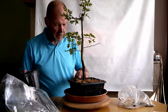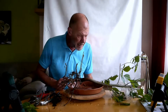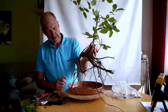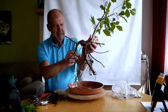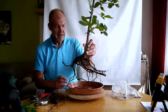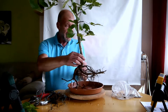Und dann zeige ich euch meinen ersten Yamadori dieses Jahres. Es handelt sich dabei um eine Ulme – eine Feldulme, Ulmus Minor. Ich weiß gar nicht, ob ich sie ganz aus dem Wild kriege. Eine besondere Eigenheit vom Ulm: ich sehe auch noch ein bisschen Fremdwurzeln drin. Aber im Grunde ist dies hier schon ein Glücksfall – diese Ulme. Der Wurzelansatz ist ein Glücksfall, insofern dass er sehr gut verwertbar ist.